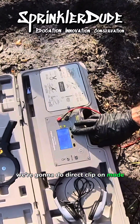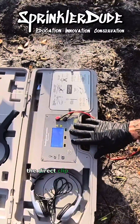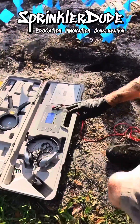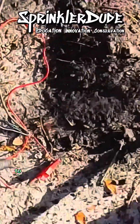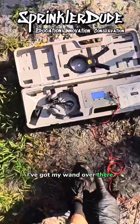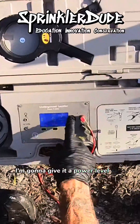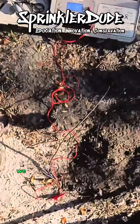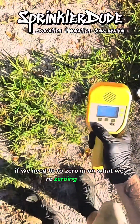We're going to do direct clip-on mode. This thing does do a broadcast mode, but we won't be using that today. The direct clip-on mode gets connected to the ground right here and then to the red wire right here that we're trying to track. I've got my wand over there. We'll go ahead and hit direct clip-on. I'm going to give it a power level of three for now. We can lower that power level in a little while if we need to, to zero in on what we're zeroing in on.